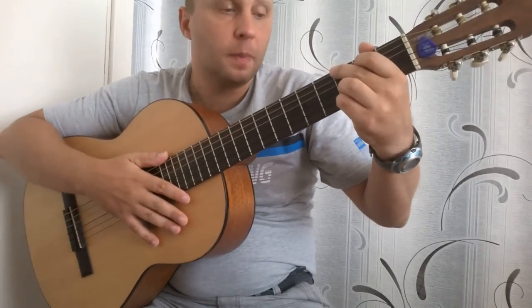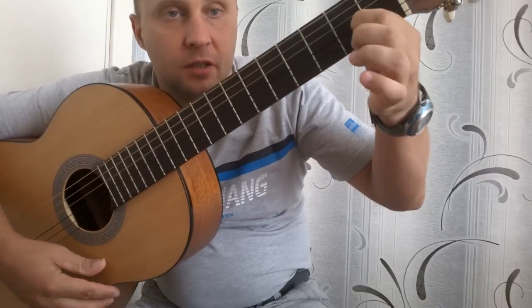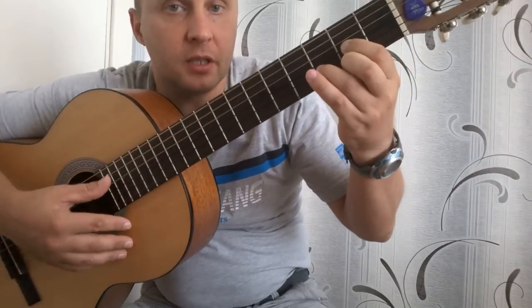Второй аккорд — это будет обычный аккорд D. Третья на втором, первая на втором, вторая на третьем.